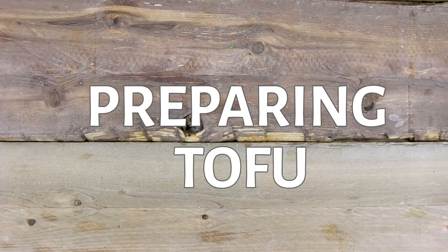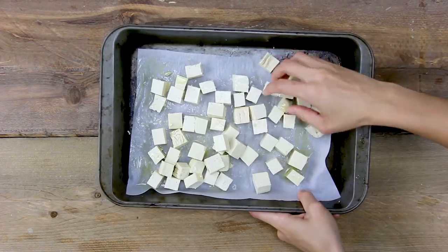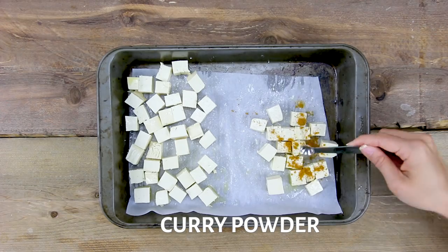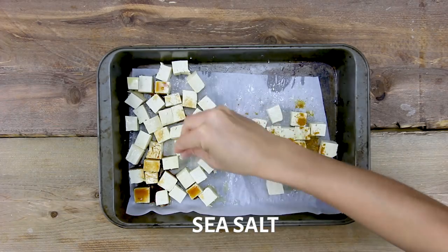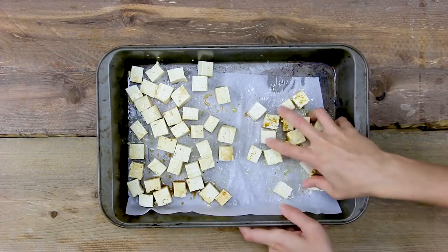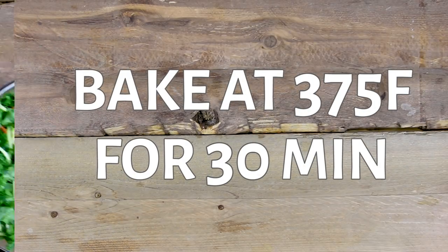Next up, we have our protein. I'm using tofu for a few of the recipes. I'm drizzling some olive oil and lemon juice, giving everything a good rub. I'm portioning out two portions for one flavor and one portion for another flavor. For the smaller portion, I'm sprinkling on some curry powder. For the larger portion, I have some tamari, salt and pepper, and give it a quick massage with your hands. The tofu is just gonna soak up all the flavor from the spices and taste really delicious after roasting. Roast everything at 375 Fahrenheit for 30 minutes, making sure to toss halfway through.